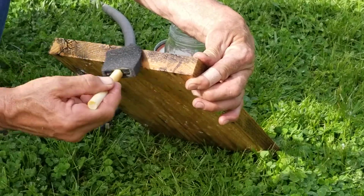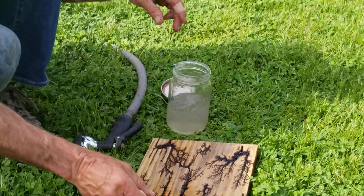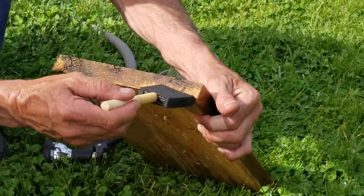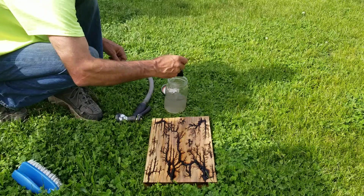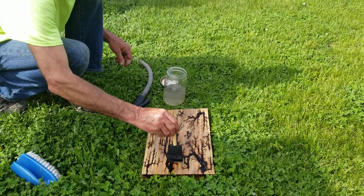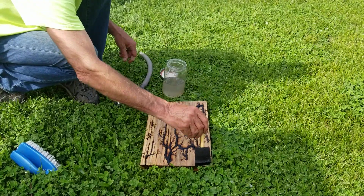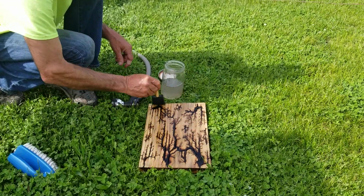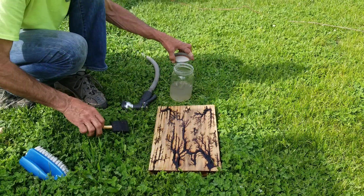It might not clean it up completely — I'm not sure — but it should lighten it up. I'm just going to let that soak about 10 minutes, then rinse it off.